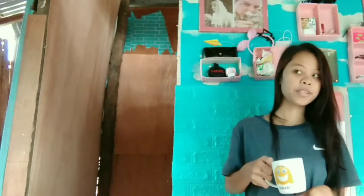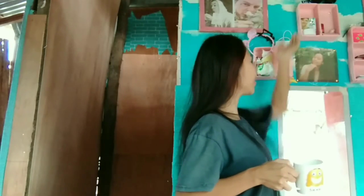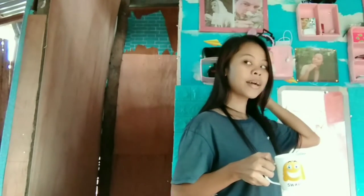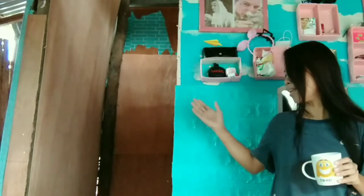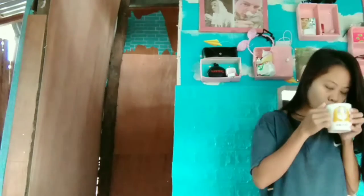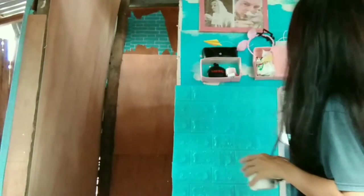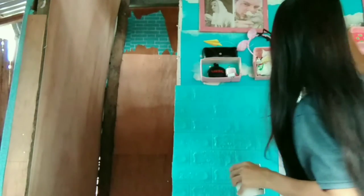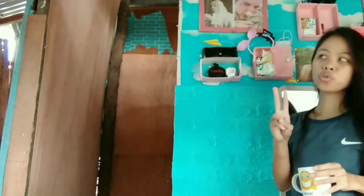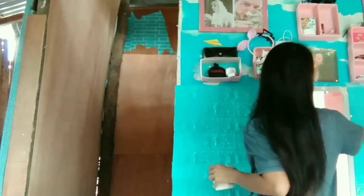Good morning, amazing people! It's 7 in the morning, I just woke up about 10 minutes ago, and I have coffee right now. I just want to show you — I've done all of this last night. Before I went to sleep, it was all done. So right now it's fully done, and I added more here. I like the result — it's a good one. The pictures are in there. I think I need two more photos — one picture here and also right here.